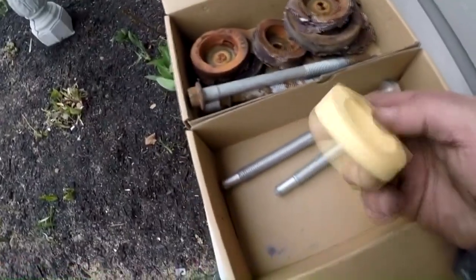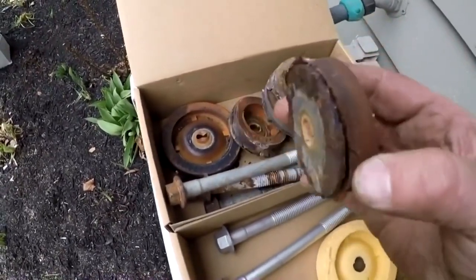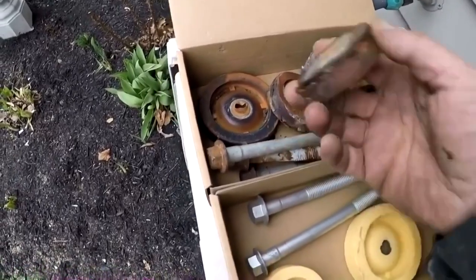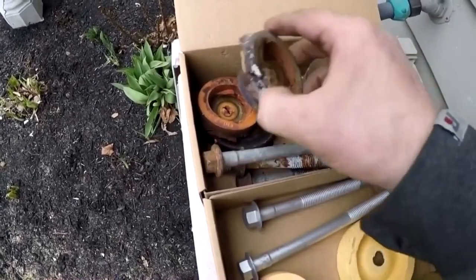Alright guys, just got done with the whole car — right and left side. Just want to show you how bad they were, because I don't think you can see too well underneath the car. I hope you got the gist of it on how I did the left side. The right side was actually a little bit easier. Let me show you the old ones — these are the new ones, you can see they're brand new. These are the old ones I replaced — this one was in better shape compared to some of the others.